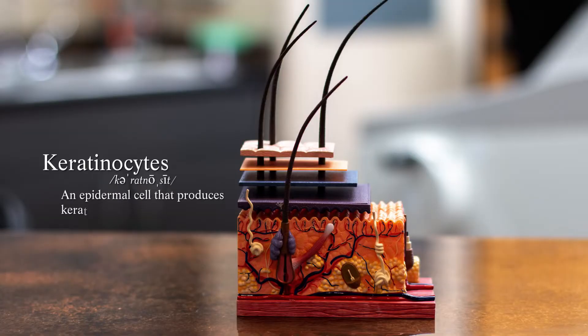Liquid nitrogen surgery delivers very, very cold air to an area, which causes a little area of localized frostbite, and that frostbite kills cells. The cells we're typically trying to target with liquid nitrogen therapy are the keratinocytes, or the top portion of cells in your epidermis, or the top portion of your skin.